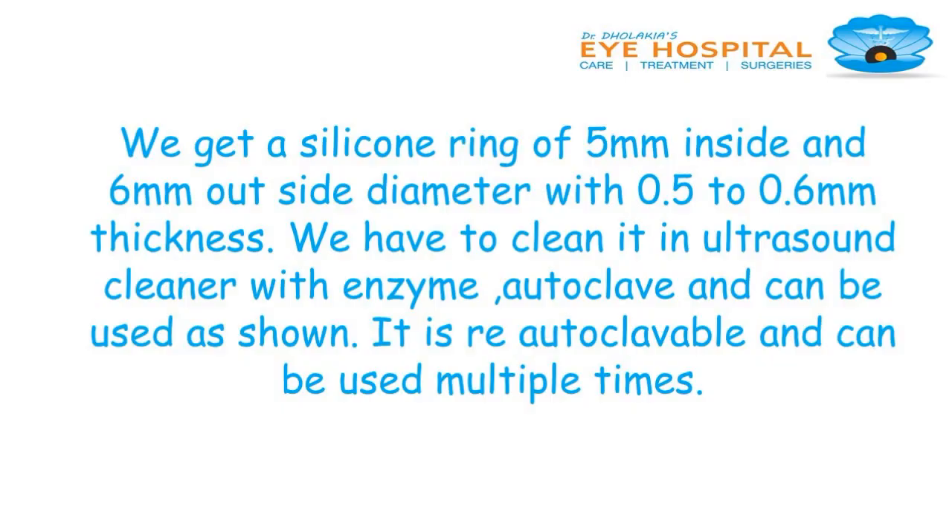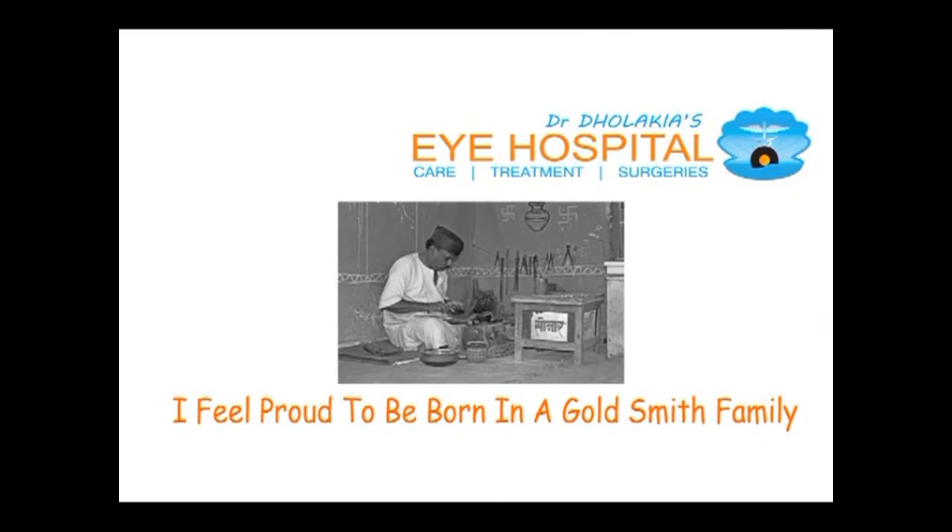You need to clean this ring. We get a silicon ring of 5 millimeter inside diameter and 6 millimeter outside diameter, with 0.5 to 0.6 millimeter thickness. Clean it with an ultrasound cleaner with enzyme, then autoclave, and it can be used as shown. It is re-autoclavable and can be used as many times as you want.